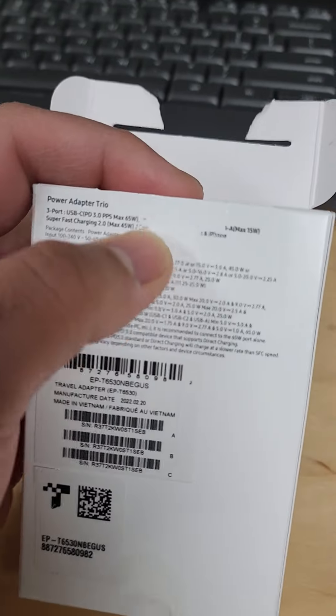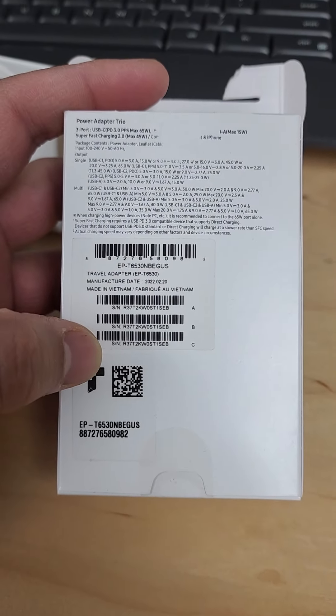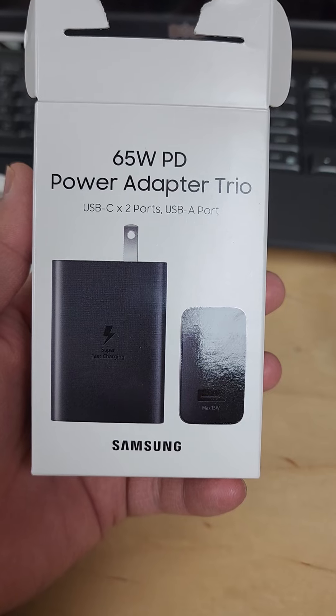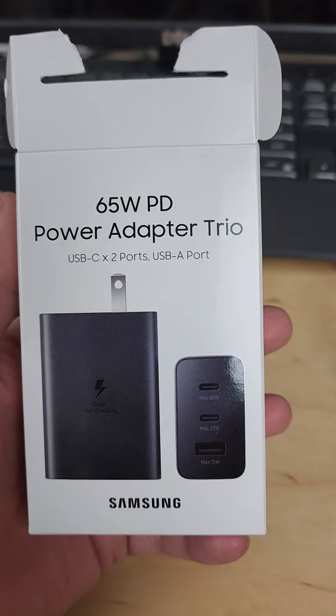There was something about the iPhone printed up here but I ripped that part off. Anyway, I'm not an Apple guy. So there you have it — the 65-watt Samsung PD power delivery power adapter trio. I'll keep you guys updated and let you know how it turns out. Thanks so much, have a good day!